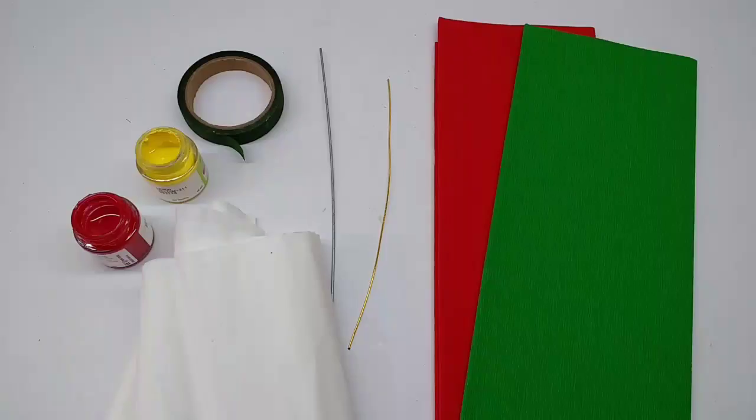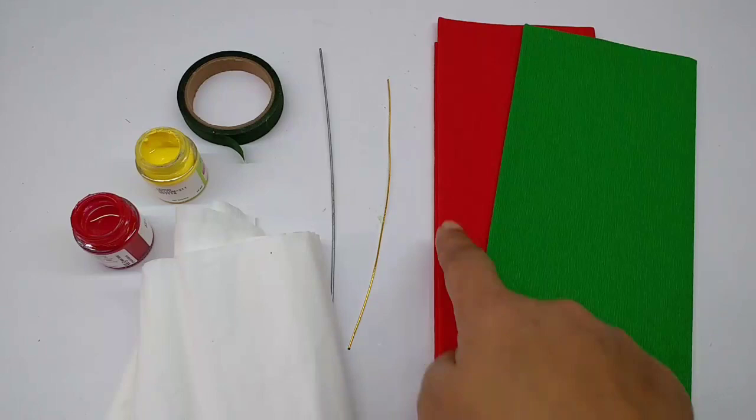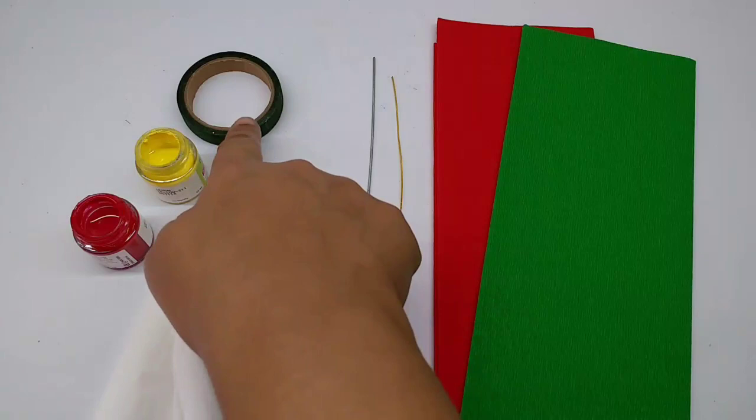Materials required are paper in red and green, thin wire, a thick wire, some tissue paper, green floral tape, and acrylic colors in yellow and red.